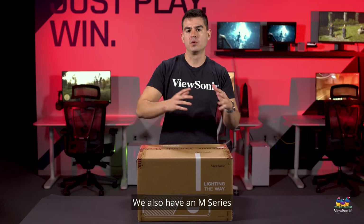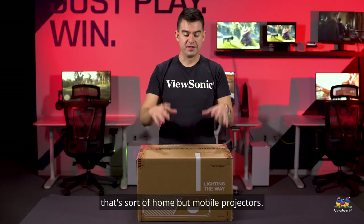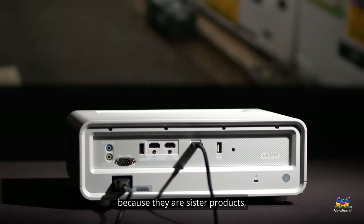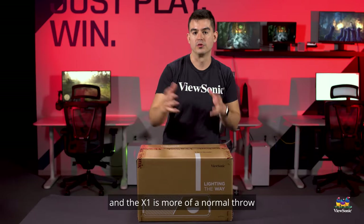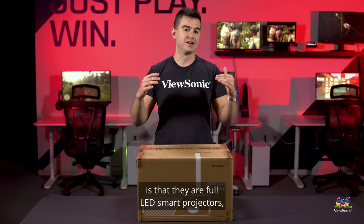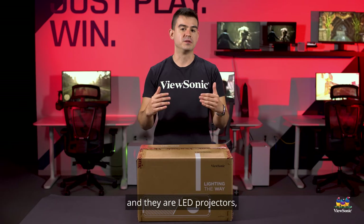We also have an M series that's sort of home but mobile projectors. This X series is actually really interesting — the X2 and the X1 — because they are sister products, one with a short throw in the case of the X2, and the X1 is more of a normal throw, depending on what type of room environment you have. What makes them interesting is that they are full LED smart projectors.